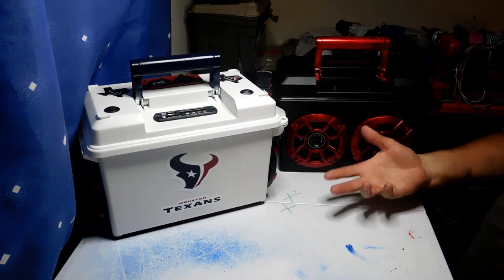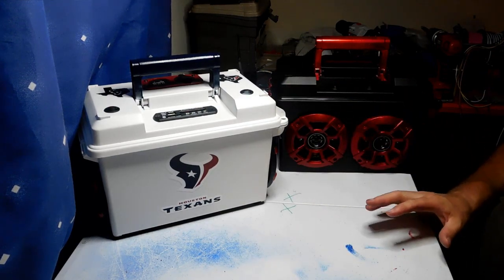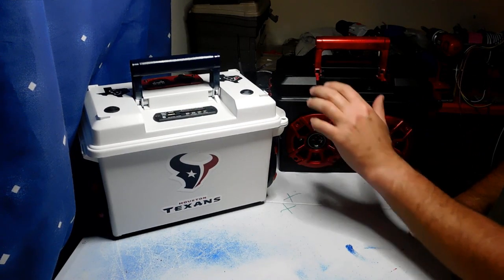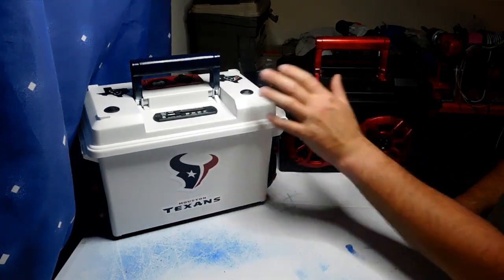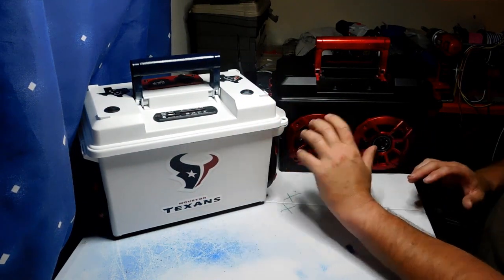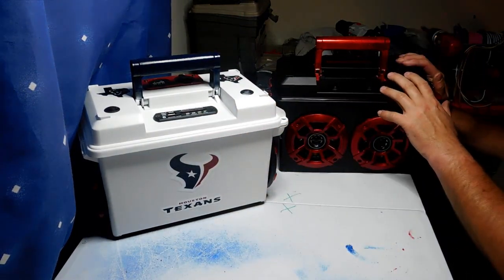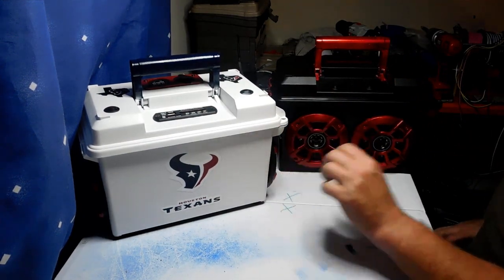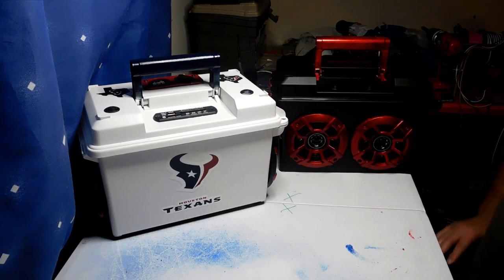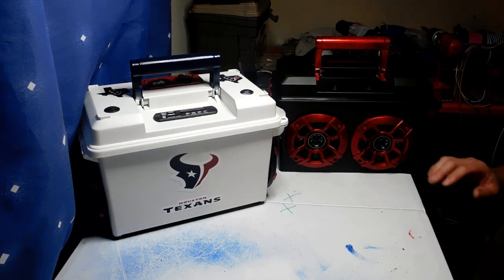I use different colored wires for different things. Anything coming from the battery, I'm going to use a red wire for the positive and a black wire for the negative. When the wires come back from the switch, I use a white wire for the power and a yellow wire for the ground. The reason I do that is so if there's trouble inside the box or something's not working, I know which wires are coming from the switches and which are connected directly to the battery — it makes troubleshooting a whole lot easier.